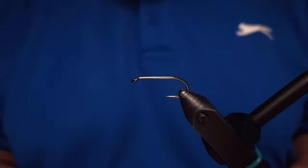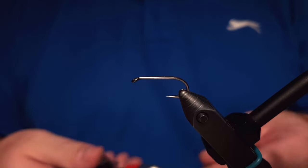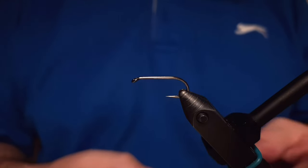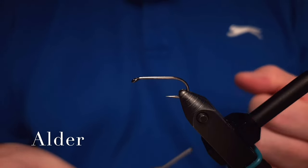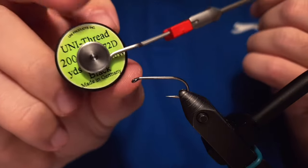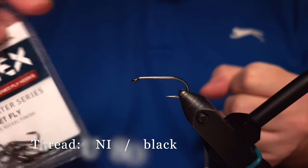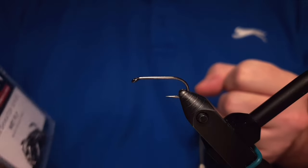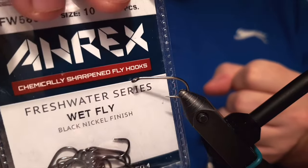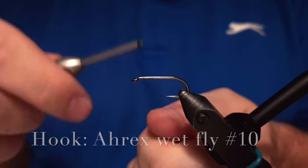Hello and welcome to Ivar's Fly Workshop. Today we are tying a fly called the Alder. Alder originated from England, and the thread we are using is a Uni 8-0 black. The hook we are using is an RX wet fly, traditional wet fly, number 10.